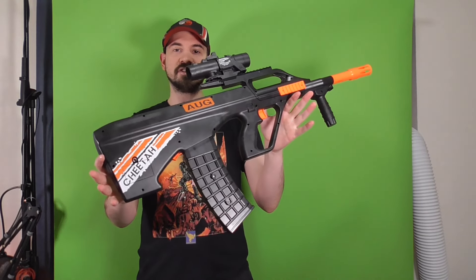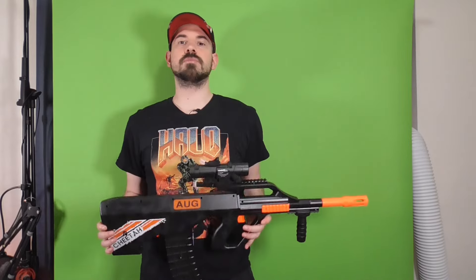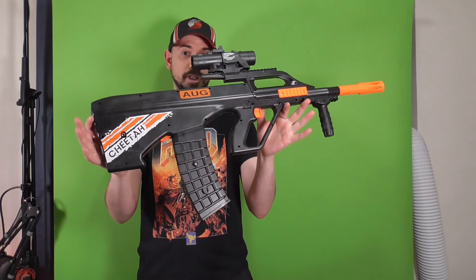Hey, Jarek here, and this is a fully automatic flywheeler AUG. It was sent to me from Zendao, so huge thanks to them. I'll put a link down below in the video information if you want to buy one of these.